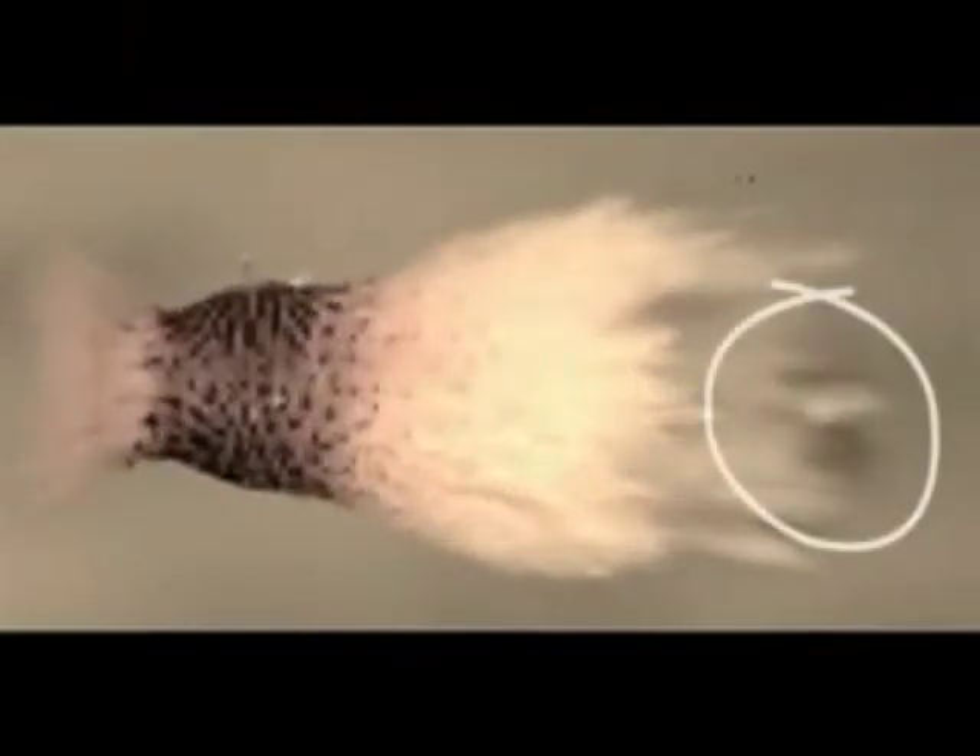Here's another view in slow motion. The Varmint Grenade bullet comes completely apart while it's still inside the grape.